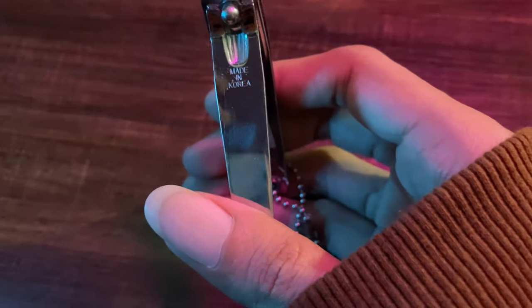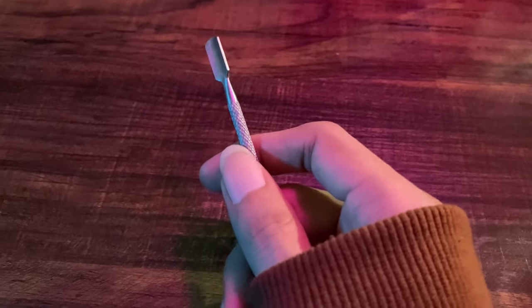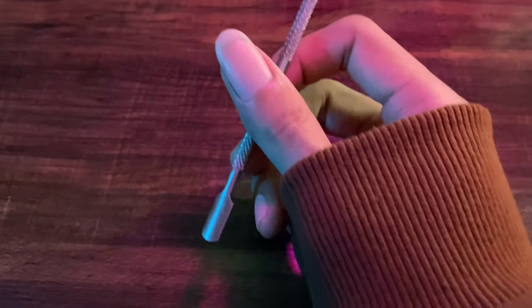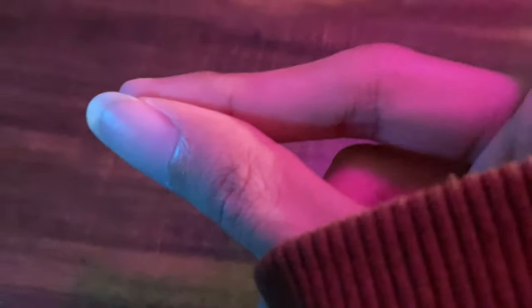Nail clippers are easy to find and available in every home, but you should make sure they are clean and sharp. The cuticle pusher is used to push the skin around the base of the nail. It is a device that should not be dropped or thrown because the tip is easily broken. If you don't have one, it's not necessary.